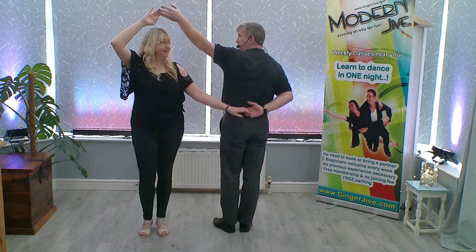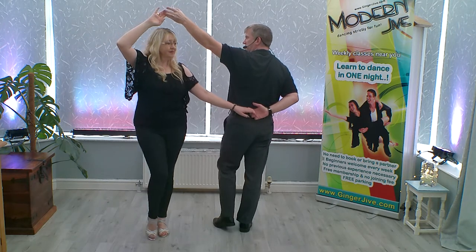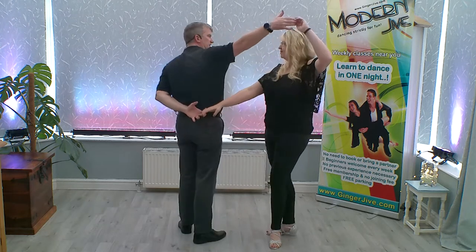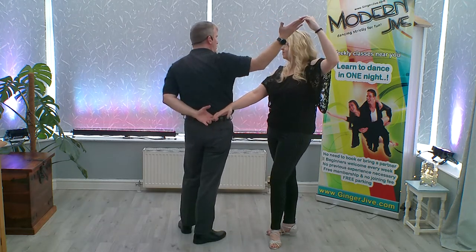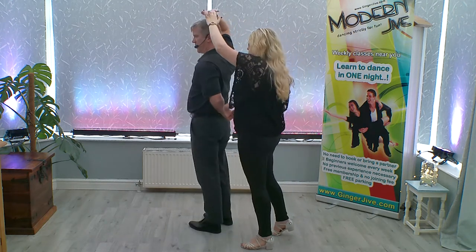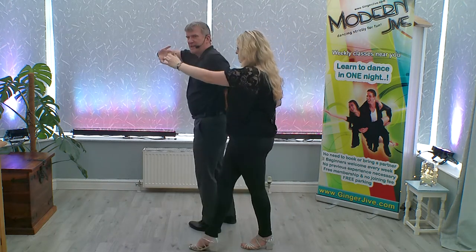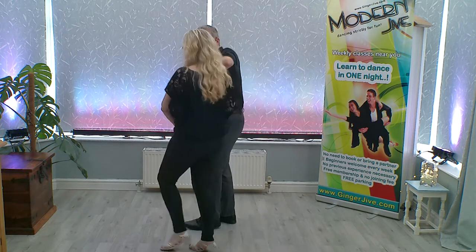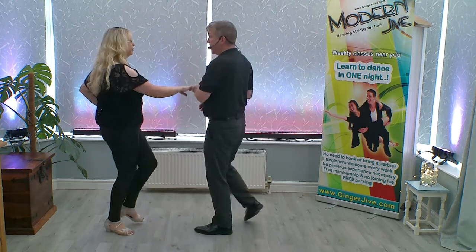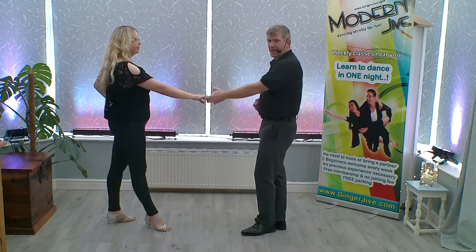From here we can pick up that pretzel position again. As we change places, lowering our left hand behind the back and raising our right. Finishing off with the end of the pretzel by dropping the right elbow down, turning our back to our partner, lowering our right hand down in front of our face. Raising the left hand through the middle, turning our partners anti-clockwise, stepping back, lowering the hand down, and raising the left hand from here.